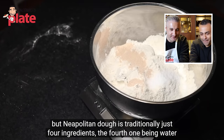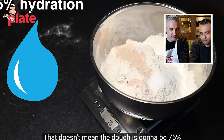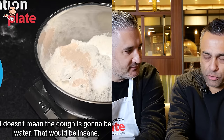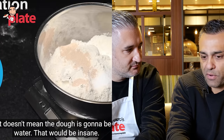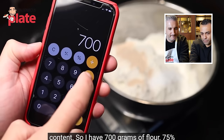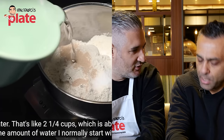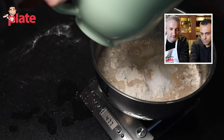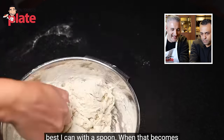Adam explains that Neapolitan dough is traditionally just four ingredients including water, and he's going with 75% hydration — meaning 525 grams of water for 700 grams of flour. Johnny clarifies what hydration means: one kilo of flour to 750 grams of water equals 75% hydration. Adam then brings the dough together with a spoon, 'nona style,' before switching to his hands when the spoon becomes useless.